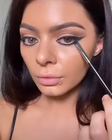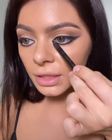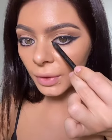Okay, we are all finished — just kidding, let's blend this out! Next, I'm taking my black kohl pencil and connecting both of these lines, and we're going to make a sideways V.